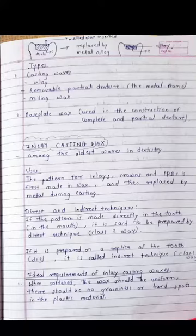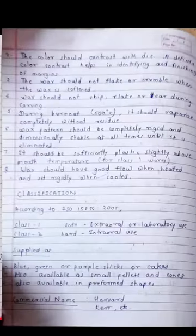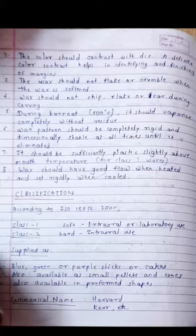The ideal requirements of inlay casting wax: when the wax is softened, it should be uniform with no graininess or hard spots in the plastic material. The color should contrast with the die — a definite color contrast helps in identifying and finishing the margins.